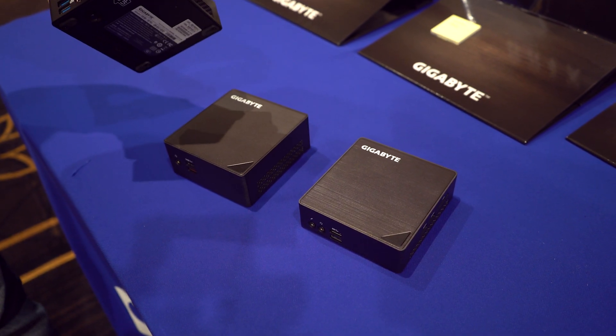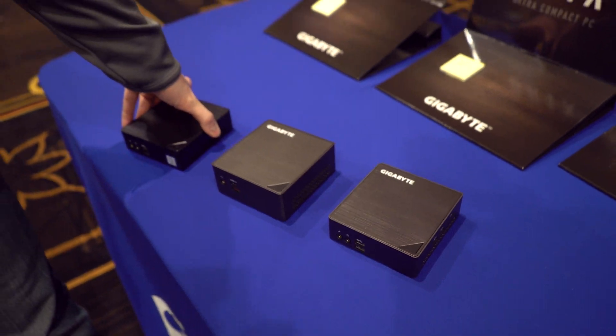There are a lot of different connectivity options here for the updated Bricks with Skylake, and we'll see a lot of these in the first quarter of the year. Pricing is yet to be announced, but if you are a fan of small PCs or mini PCs, there are going to be many for you to choose from.